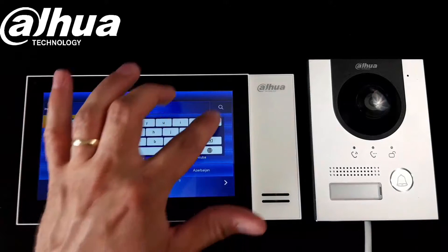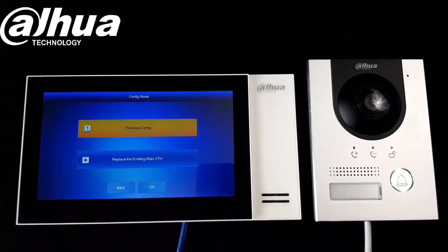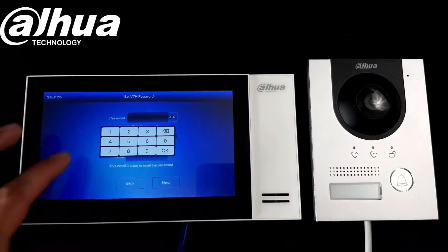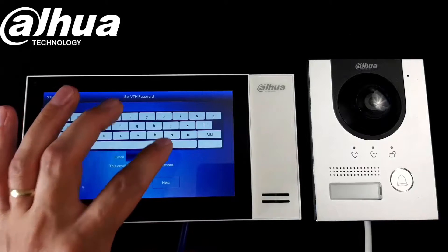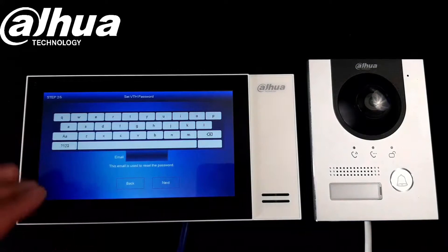Whatever you are, go to Ireland and click OK. Now we just select the villa first-time config, and we can assign an IP address automatically or we can choose our own IP address and create a password for our indoor station.